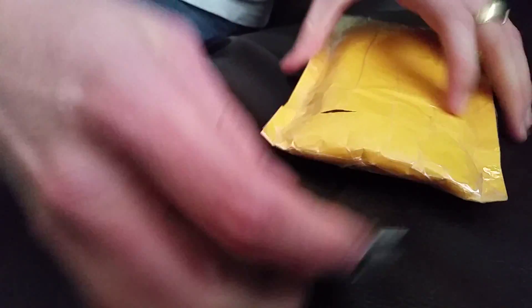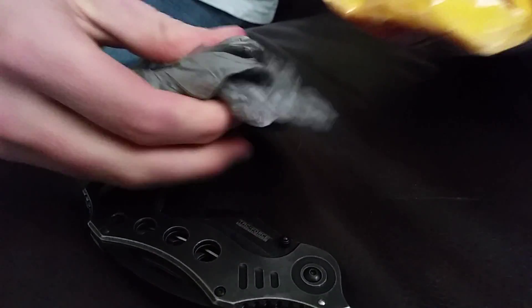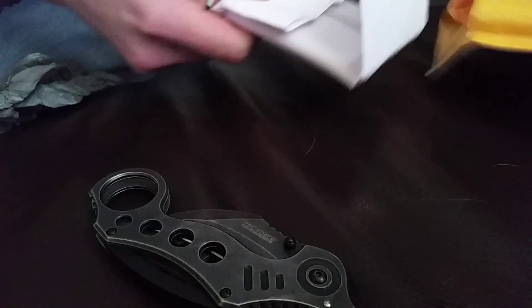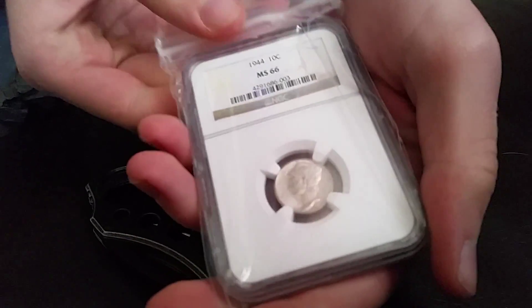Today I used my new Karambit to open up the package — worked excellently. Let's go ahead and pull it out and see what we got. This is from eBay. It is a mint state 66 mercury dime.